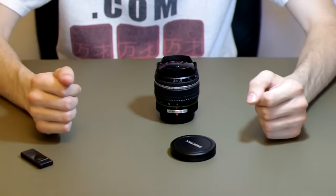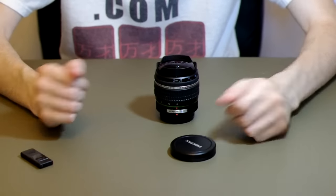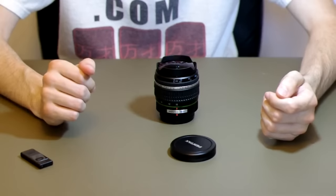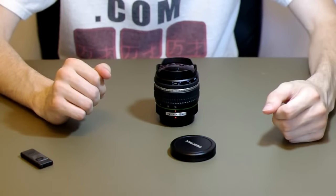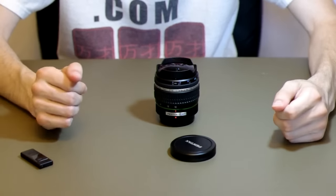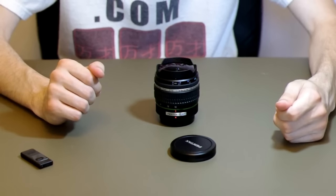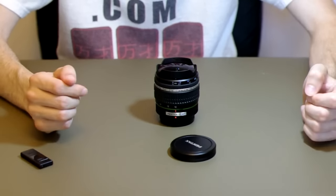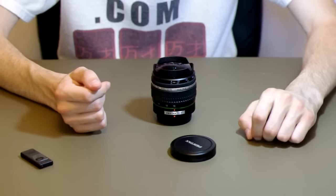I think this lens is probably not for everyone. It is very specialized considering it adds such a high degree of distortion to the field. I really do enjoy this lens though — it takes some amazing landscape photos. Architecture is fun at times, but it does curve buildings and give an unusual look to things, which is not necessarily a bad thing. So I think if you are interested in something different, this would be a good lens to check out.